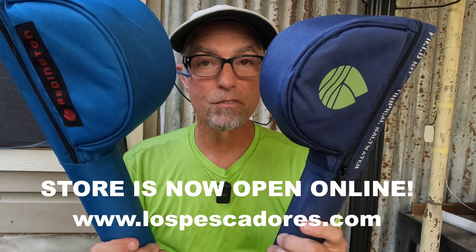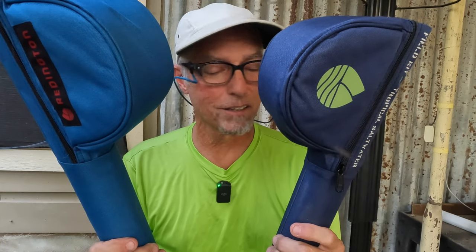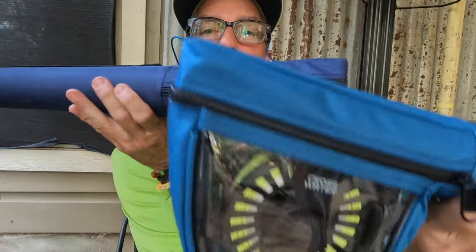We're going to carry other brands at Los Pescadores as well — we won't start only with Reddington or Sage. We already have some kits and combos from TFO in stock. We have a store up and running in a few days to sell TFO rods, TFO combos, TFO accessories, and a lot of clothing. It's coming fast.